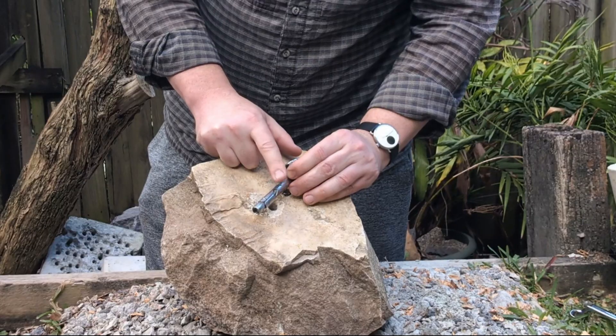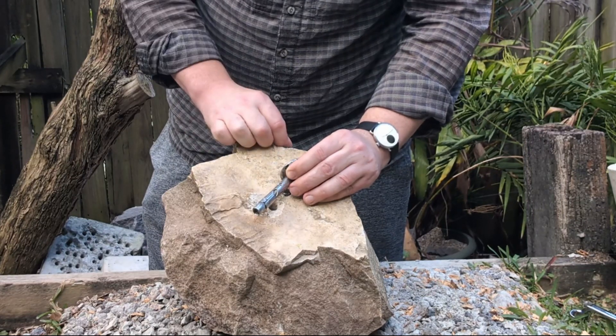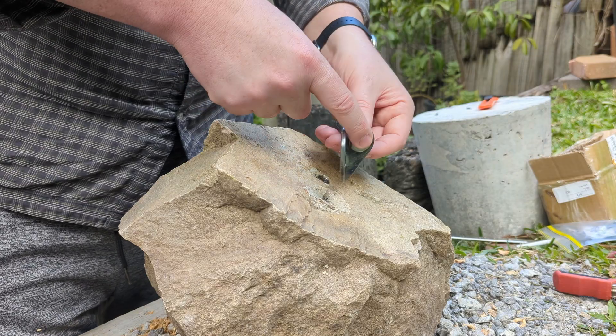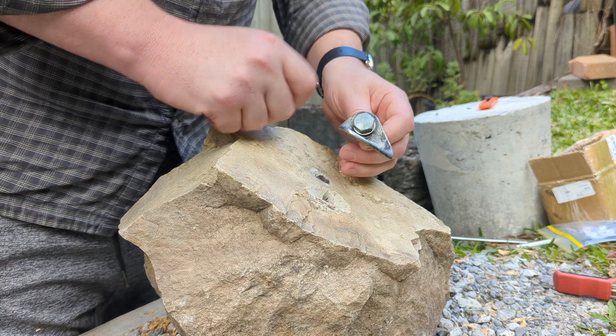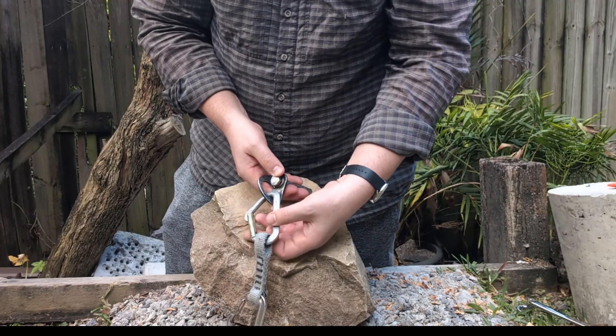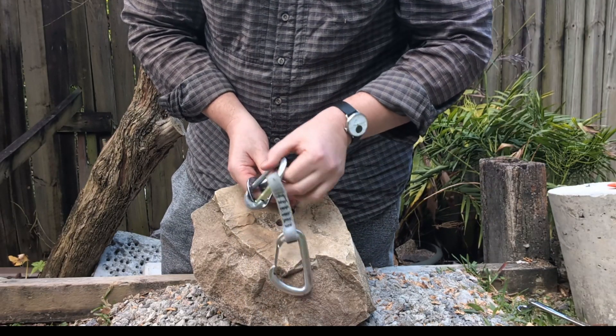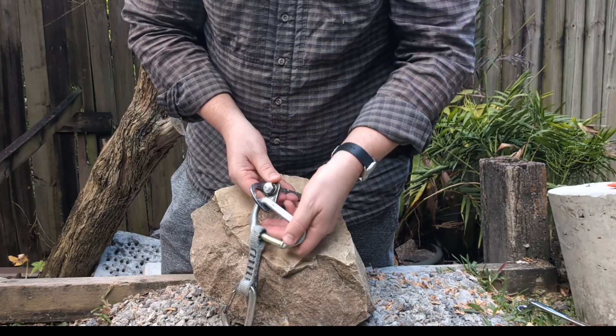I've shown you these in the past - these are more or less the preferred style of bolt around here, the preferred style of mechanical anchor anyway. They go in nice and flush, they're usually less prone to spinning and coming loose than the ones with nuts on the outside, and they have a nice clean surface that's not going to foul your carabiner as easily as some other styles of bolt.